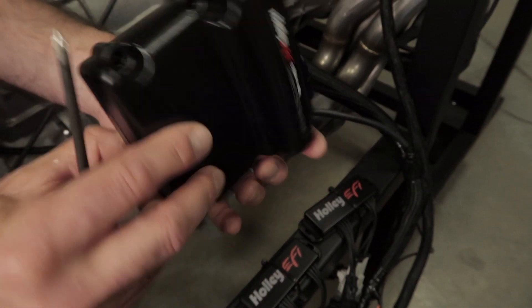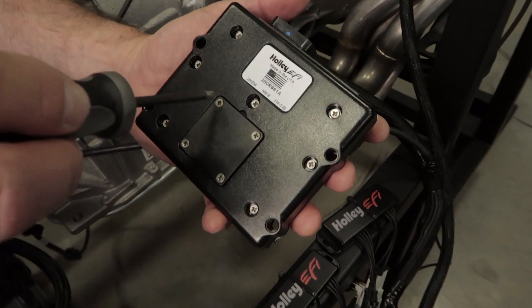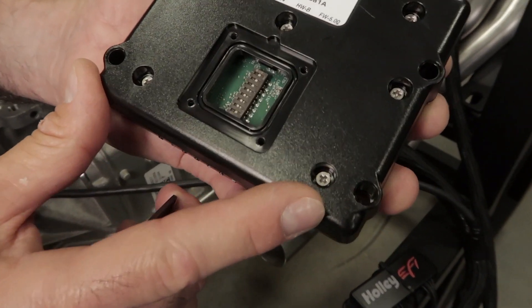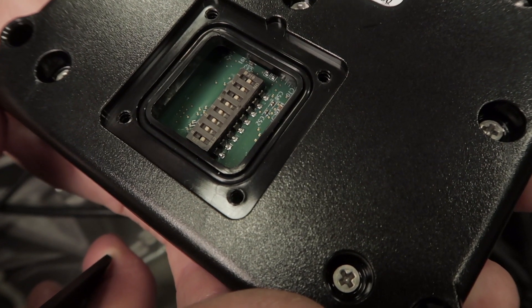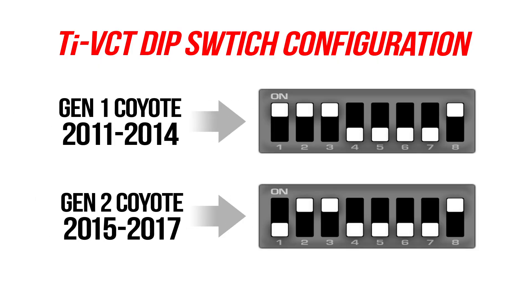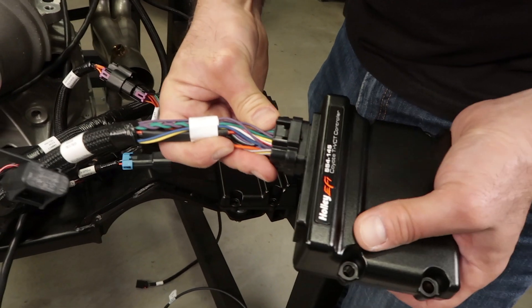Holley's TI-VCT controller has a bank of dip switches that need to be configured depending on your model Coyote. For Terminator X users there are only two configurations: Gen 1 or Gen 2. Set the dip switches accordingly for your application. These pre-programmed cam position tables are designed for best drivability and power. Upgrading to a Dominator or HP ECU offers the ability to set up custom cam tables on the TI-VCT controller. Let's plug into our TI-VCT module.